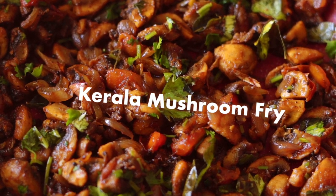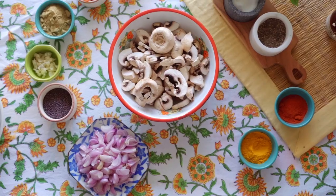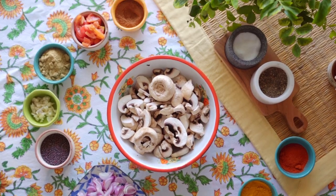Kerala Mushroom Fry. Kerala Mushroom Fry is a delicious dish where mushrooms are marinated in a blend of spices and fried until golden brown. Mushrooms help maintain a good immune system, and they have a lot of nutrients like B vitamins and vitamin D. And I love mushrooms.